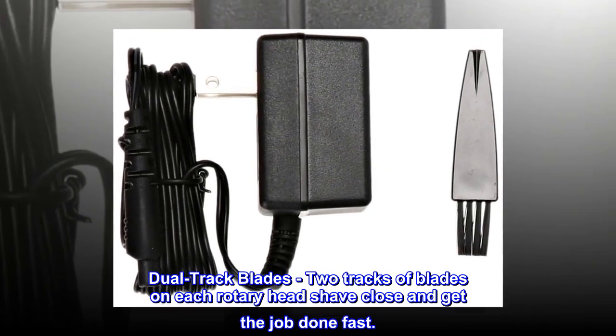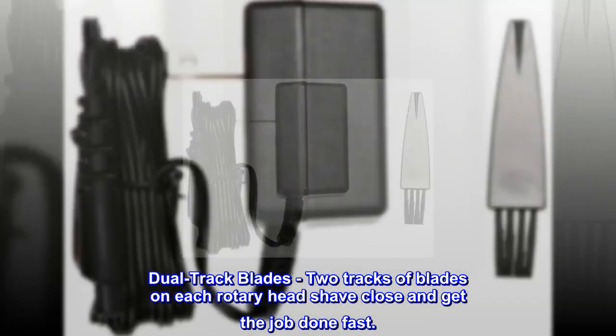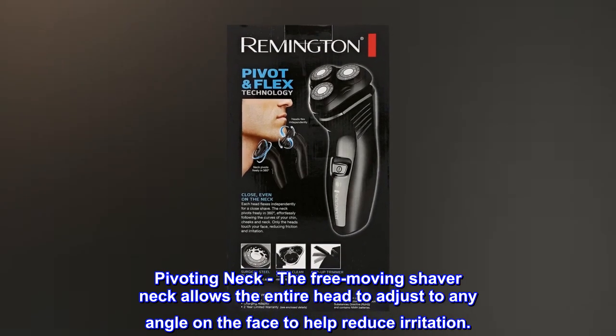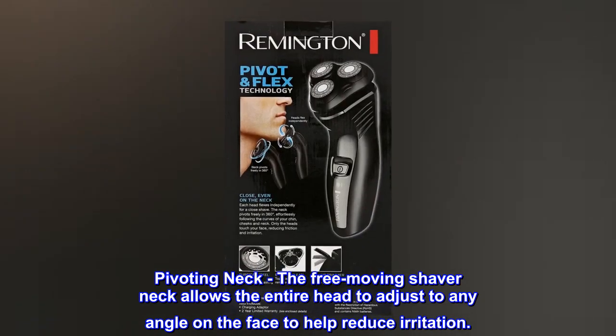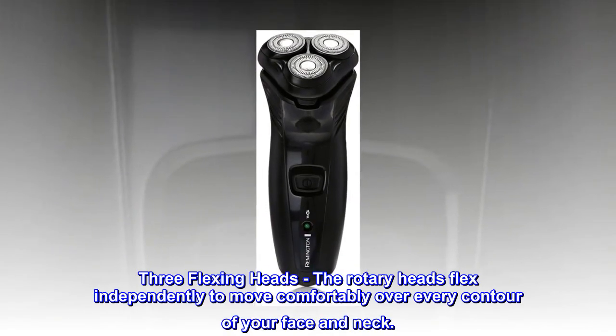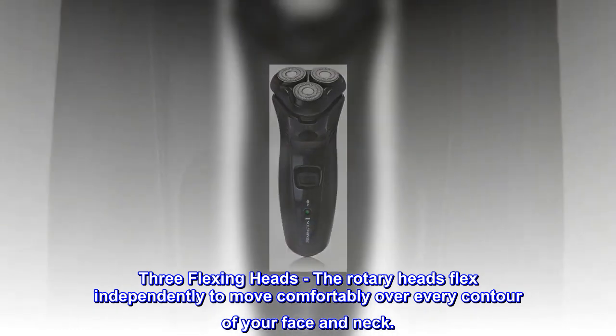Dual track blades: two tracks of blades on each rotary head shave close and get the job done fast. Pivoting neck: the free-moving shaver neck allows the entire head to adjust to any angle on the face to help reduce irritation. Three flexing heads: the rotary heads flex independently to move comfortably over every contour of your face and neck.